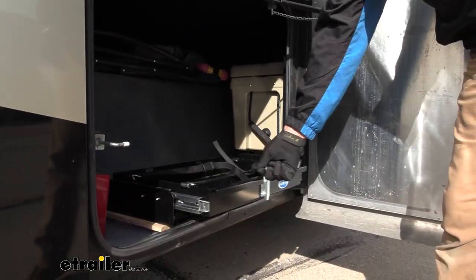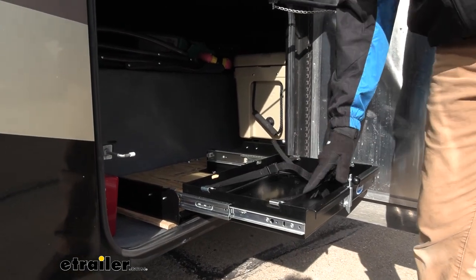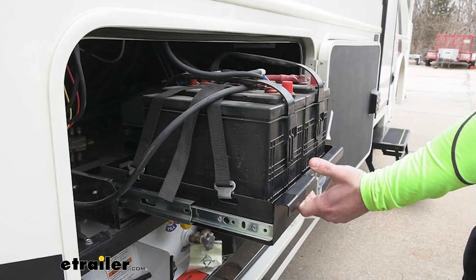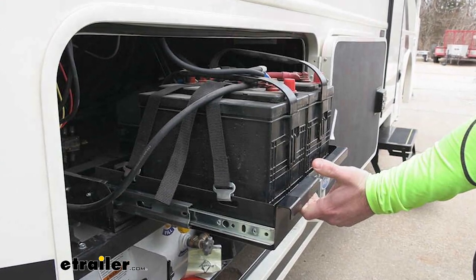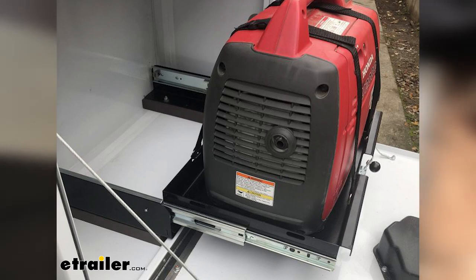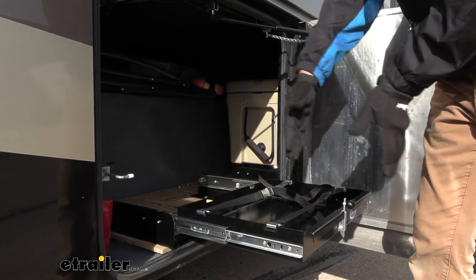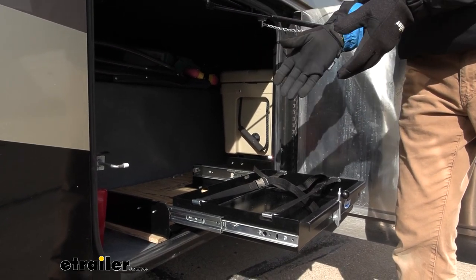They do slide out. They are ball bearing slides and they can handle up to 250 pounds. They're great if you have battery banks in here that you need to service, or a lot of your RV generators are about this footprint here. And they're great to be able to pull this tray out to either service or fill the gas on your generator.